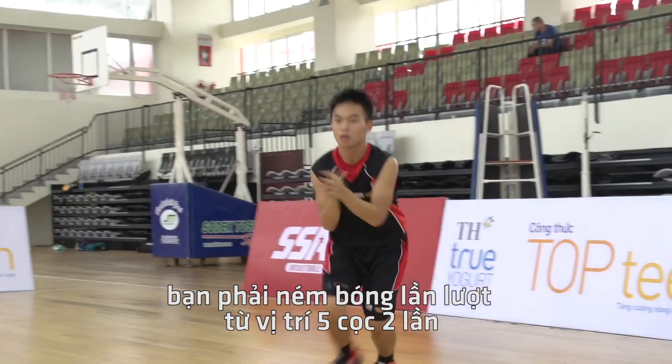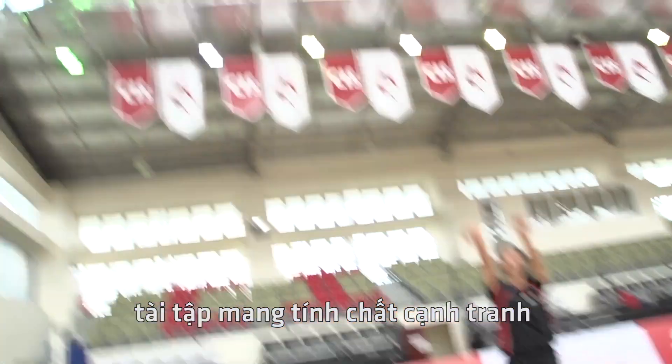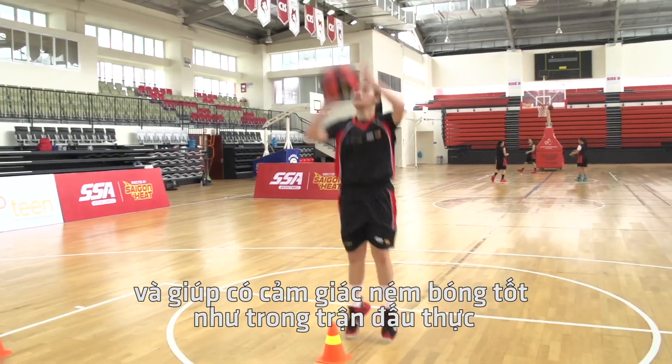You will shoot from all five cones twice, completing 10 shots in total. This drill is competitive and helps practice the jump shot in a game-like scenario.